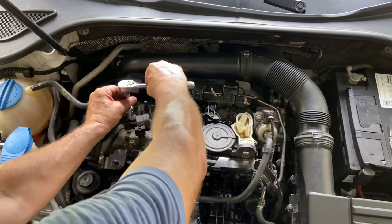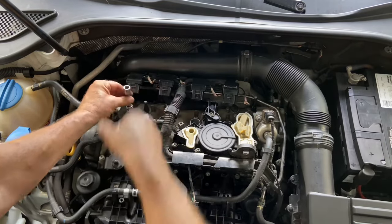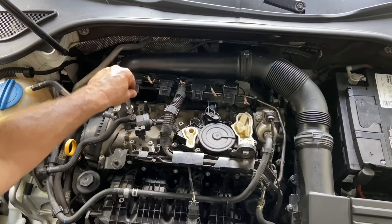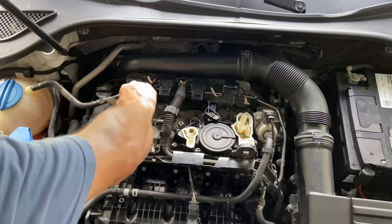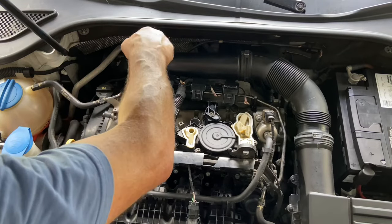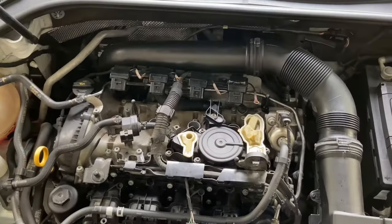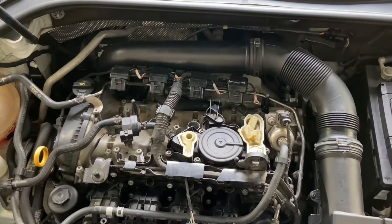I recommend always just getting it hand tight first. You don't want to cross-thread it because if you do that, it's a whole big mess you don't want any part of. So just get them tightened down hand tight. Do the same thing for the other three and then we'll use the torque wrench to get them torqued down to spec. You want to make sure you crush that brand new crush washer that comes on the spark plugs, so I'm going to go about 19 foot pounds.